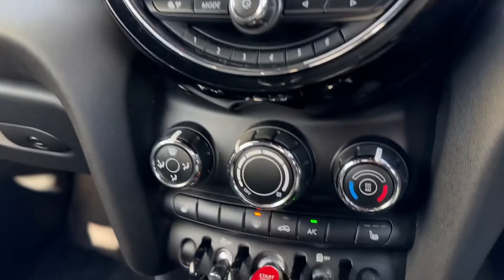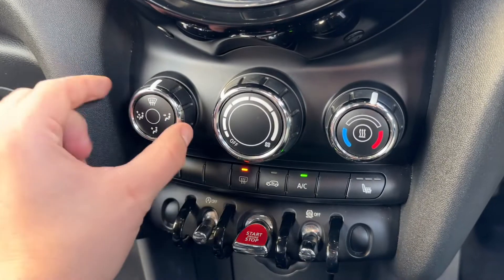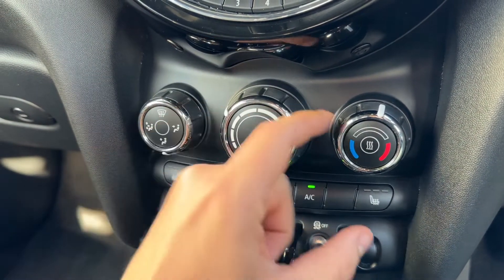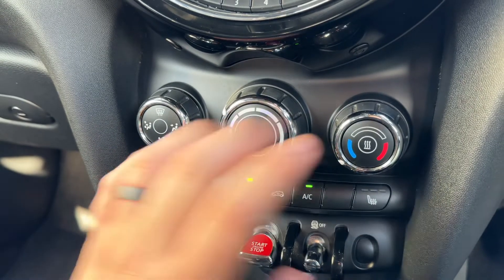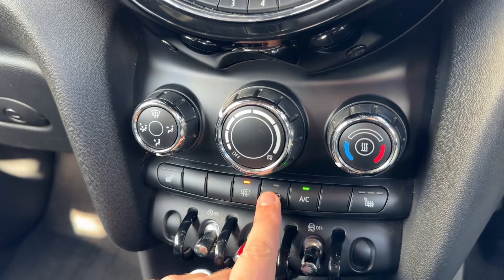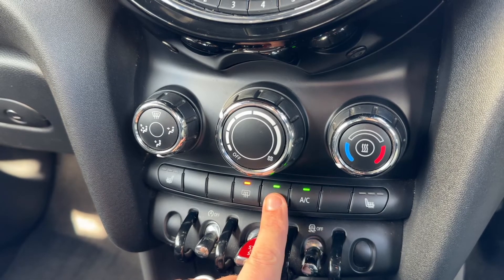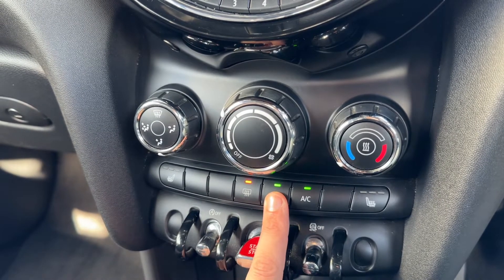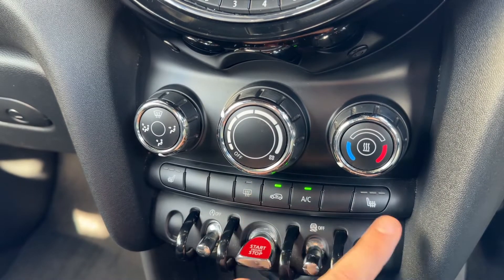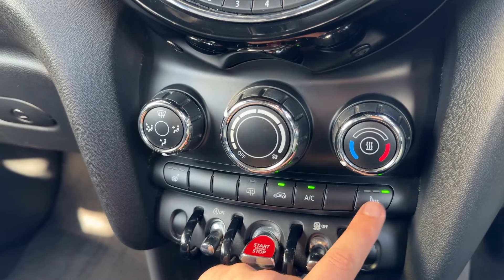Working our way down from there, we have the air conditioning. You can determine the direction the air is being distributed, the fan speed, and the temperature. The air conditioning is on at the minute — so that's off, back on again. You can recirculate the air that's in the car, which is a great way of heating up or cooling it down quickly depending on the temperature you set. We also have a heated rear screen.